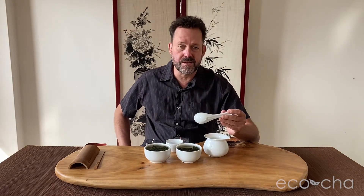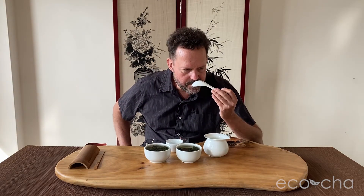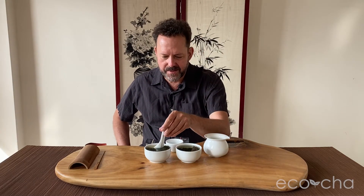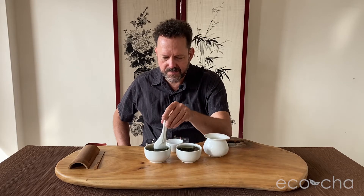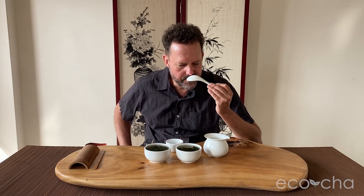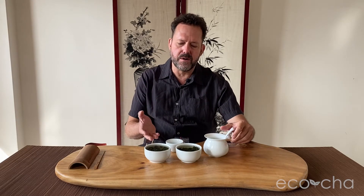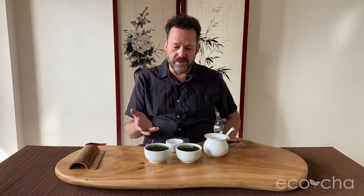Still quite pleasant though, the spring tea. It's not what it was in the springtime, but it's still very nice. There's more of a pronounced Baozhong character present in the aromatic profile of the winter batch, which was picked less than a month ago — really about two weeks ago or so.